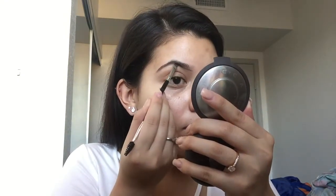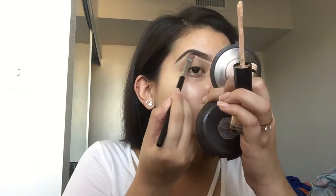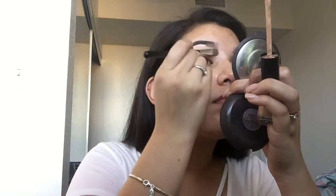I'm just filling in my natural shape, and to shade in the inner side I just use whatever is extra on the brush. Now going in with my Born This Way concealer, I'm going to conceal whatever mistakes I did on the eyebrows to make it clean.